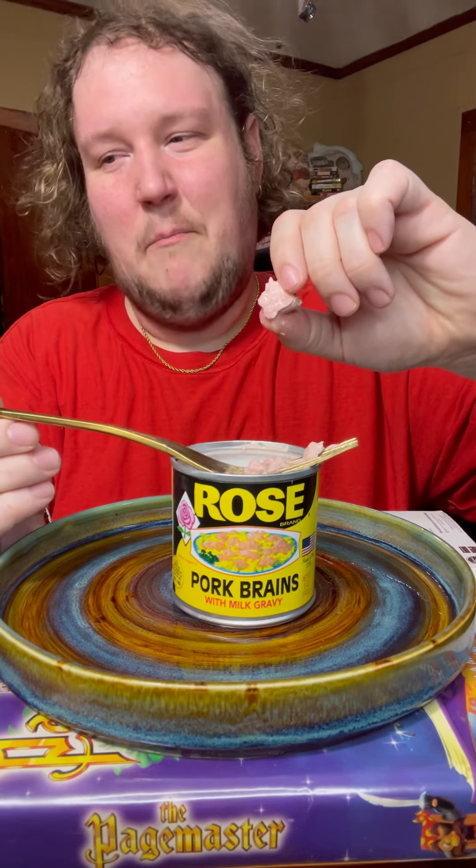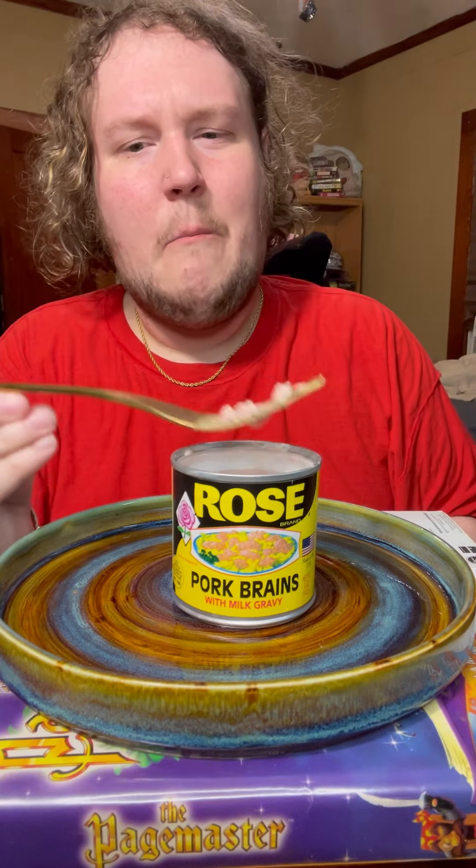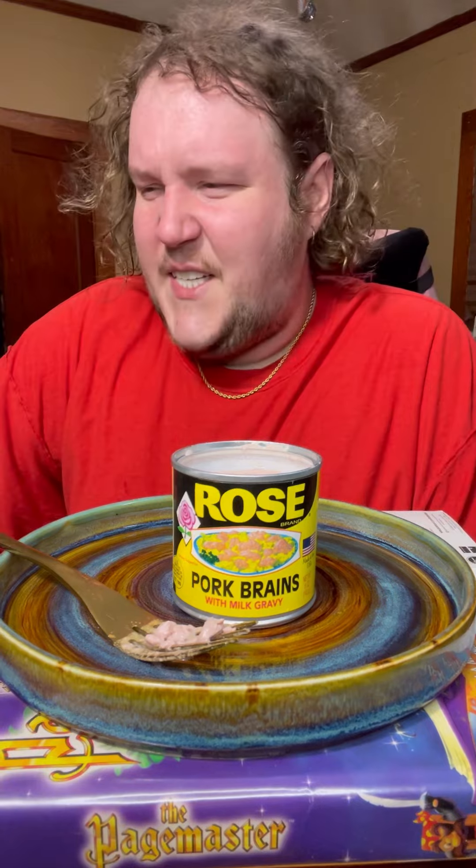I've gotten a lot of brain in my life but I've never eaten brain, so... it's super soft. It tastes like if a Vienna sausage had a liver and you ate that liver. It's exactly what it tastes like.